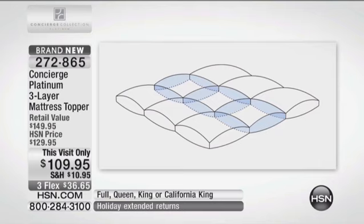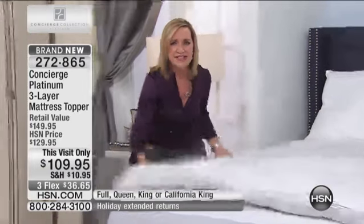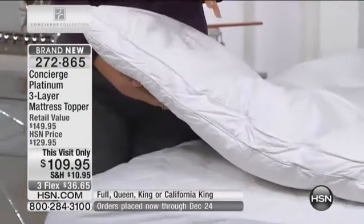We sell a lot of feather beds and feather beds have been used for years and years, but let's think about what we don't like about feather beds and what this addresses. If you're sensitive, you feel all the quills — that's why we added the Optima Loft on each side, so you really get that support. Also, if you've had a feather bed in the past and you find yourself every morning getting up and shaking it just to get all the feathers redistributed, this has those three layers so it really gives you that loft.